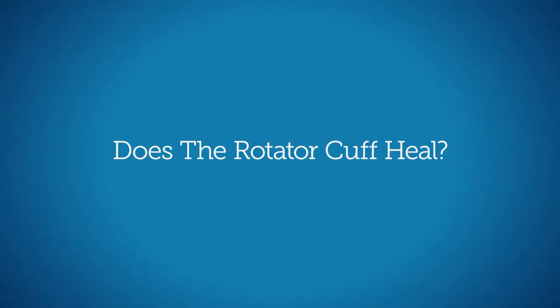One of the common questions we get is: does the rotator cuff heal? It's not going to go back to where it was initially. It will typically scar down and remodel with time. We'll work on moving the tissues around, but it's probably not going to go back to where it was when you were 15 years old — and that's okay. The goal is to progressively increase your exercises and activity levels to get you back to where you need to be.